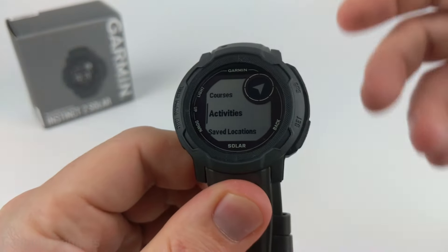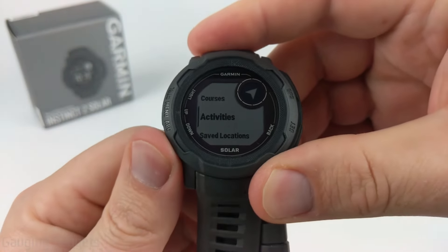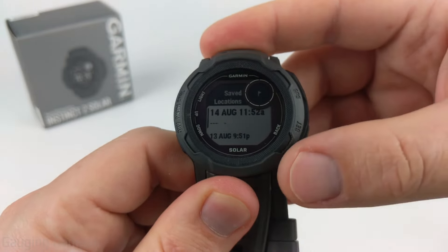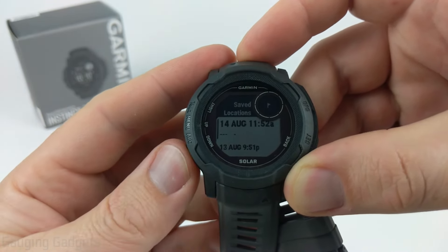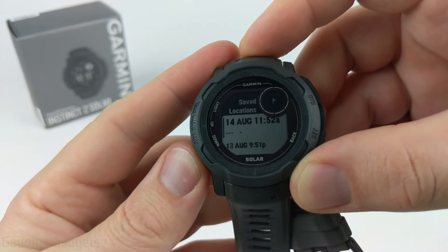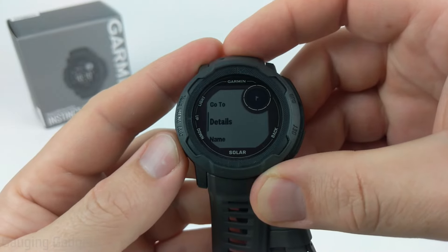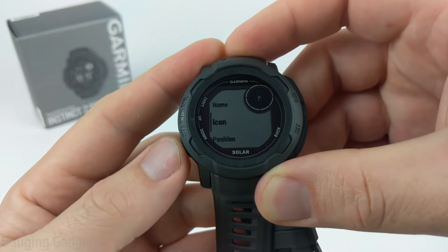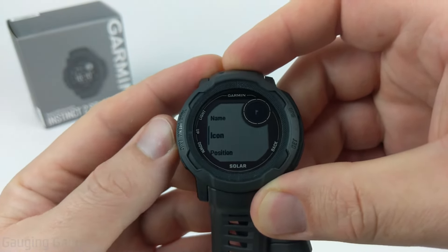After that we have Activities, where you can repeat activities such as hikes or runs you've done. Then we have Saved Locations. Selecting Saved Locations shows all the different saved locations on your watch — this is where naming and the icon become important. You can select into one and view the details including coordinates and elevation, and edit the name, icon, position, elevation, or delete it.